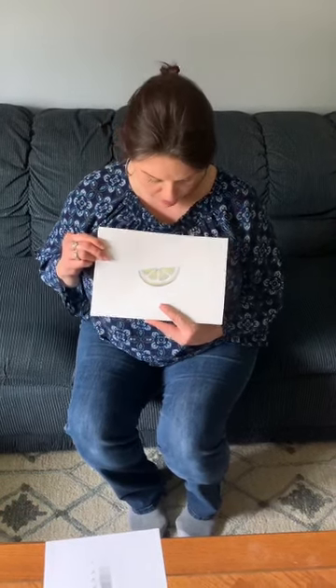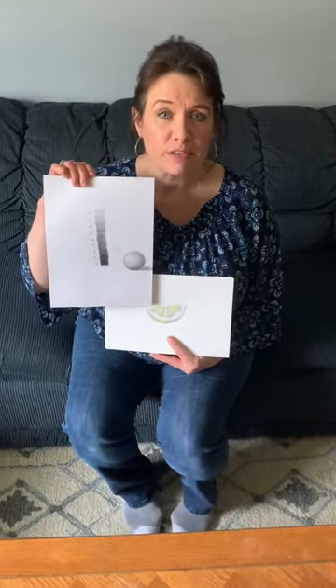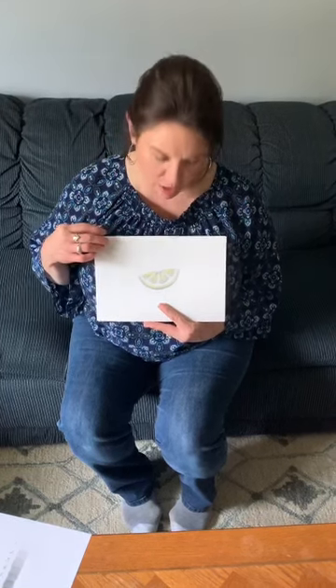Hi everyone. Today we're going to be drawing and shading some slices of fruit — different types of fruit. So we're going to draw and shade some kiwi slices, some watermelon, and a lemon slice. Last week I sent you a video all about shading and blending, and in that video we did a value scale, so I'm going to be talking about that a little bit more in today's lesson. We're going to be thinking about those values as we shade our fruit.